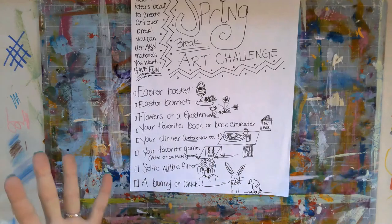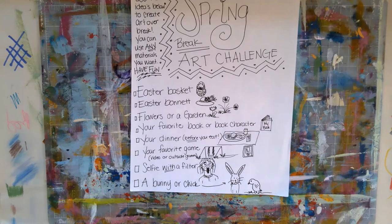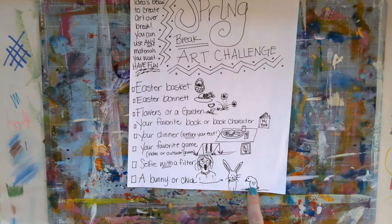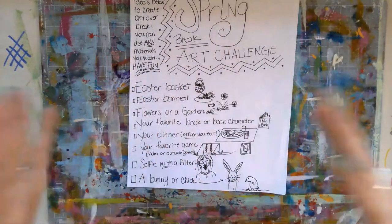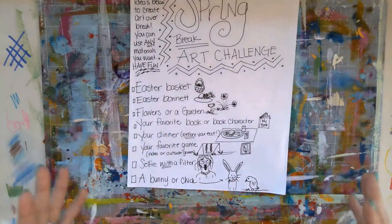You can also do a bunny or a chick — signs of spring, Easter bunnies and little baby chicks. If you have a bunny at home, that's even better — you could draw that. Make it huge, make it on a big piece of cardboard, draw it out, or maybe even paint it in. What kind of crazy things could you do with it?